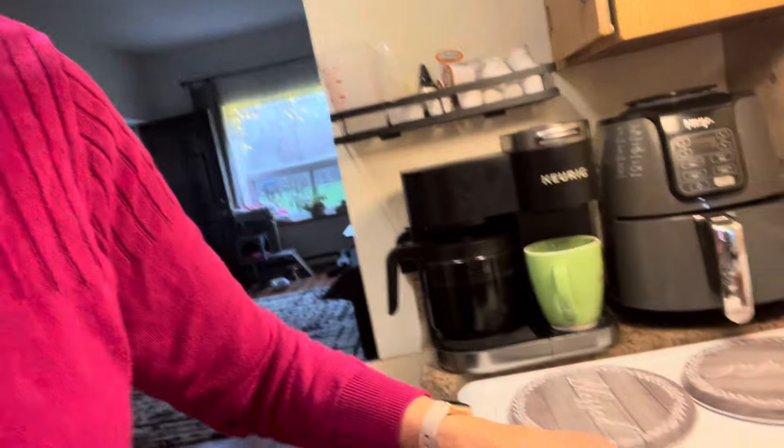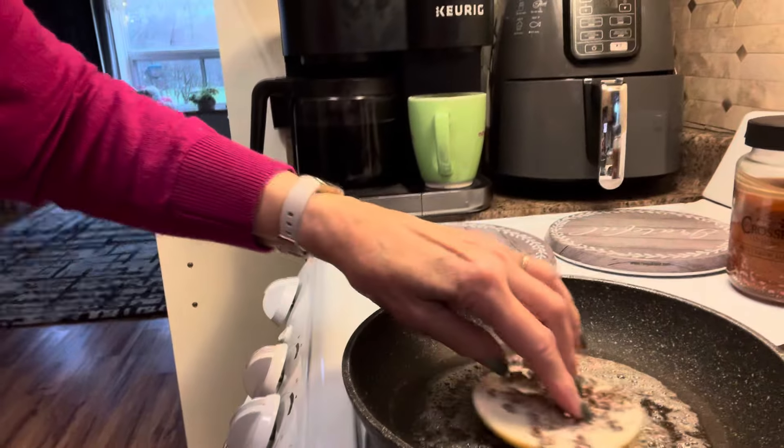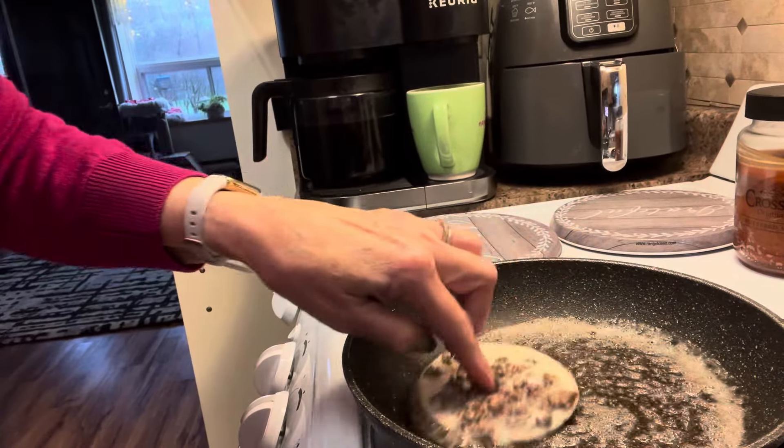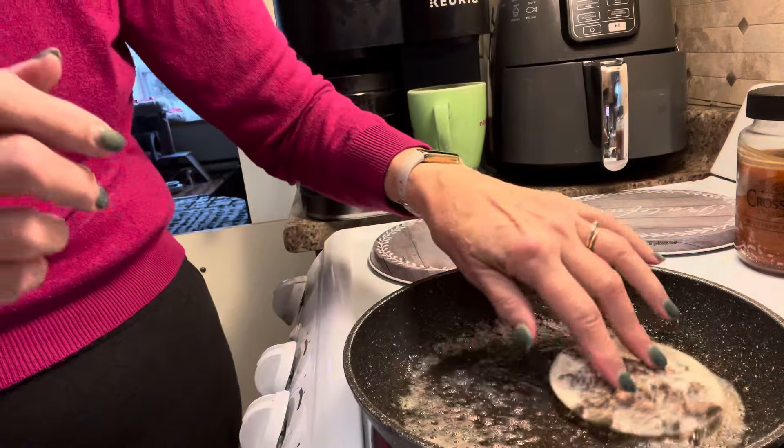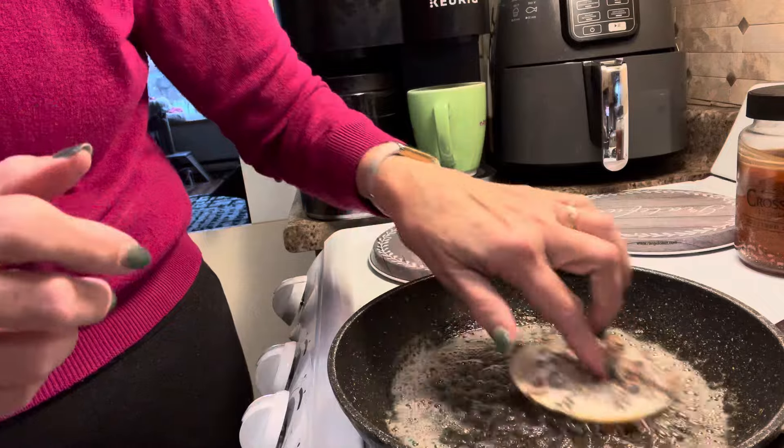What I'm going to do is melt that down — it doesn't take very long. I use fingers; I've been cooking for a long time, so I don't worry about burning my fingers too much. Simple is better.